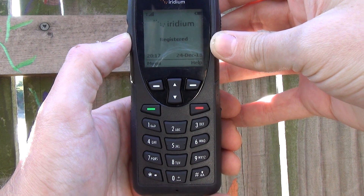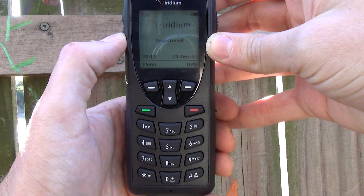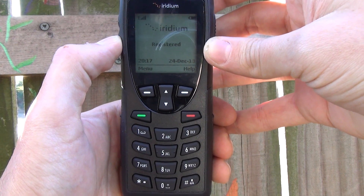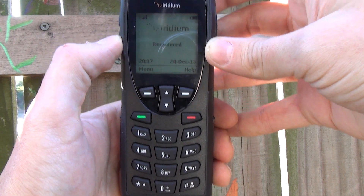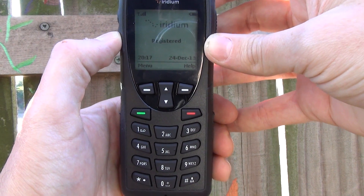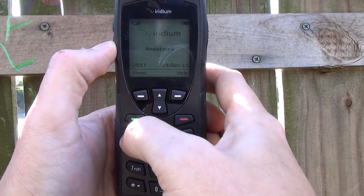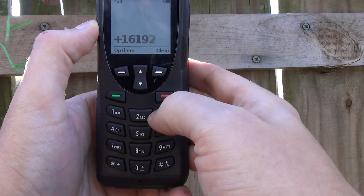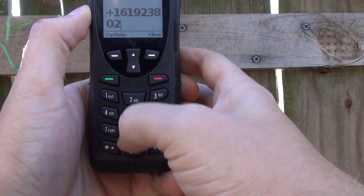So what I'm going to do now is make my test call to SatMoto. To call any U.S. number, you just need to dial 1, the area code, and the rest of the number. If you're dialing internationally, you need to dial the country code, the area code, and the rest of the number. The country code in the U.S. is 1. If you're dialing Mexico, the country code is 52. So to make my test call to SatMoto, I'm going to dial 1-619-238-0205.